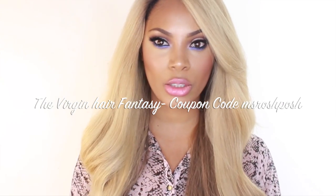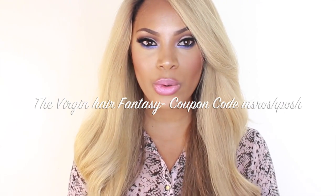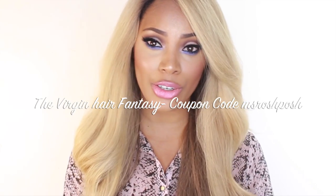I do have a coupon code from the Virgin Hair Fantasy — the coupon code is 'Miss Rush Posh.' Whenever you use my coupon code, you'll get a discount on your next purchase. It doesn't matter if it's for a peruca, hair extensions, or clip-ins — you can use that coupon code. I will post it in the description bar along with the website for the Virgin Hair Fantasy. If you guys have any more questions or comments, please comment down below. And if you want to see some hair tutorials from me, also let me know. I'll see you guys in another video very soon — thank you for watching, bye!